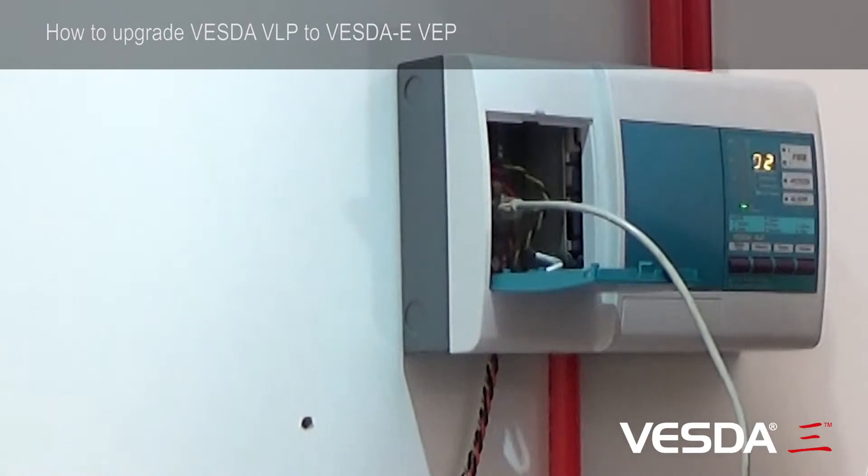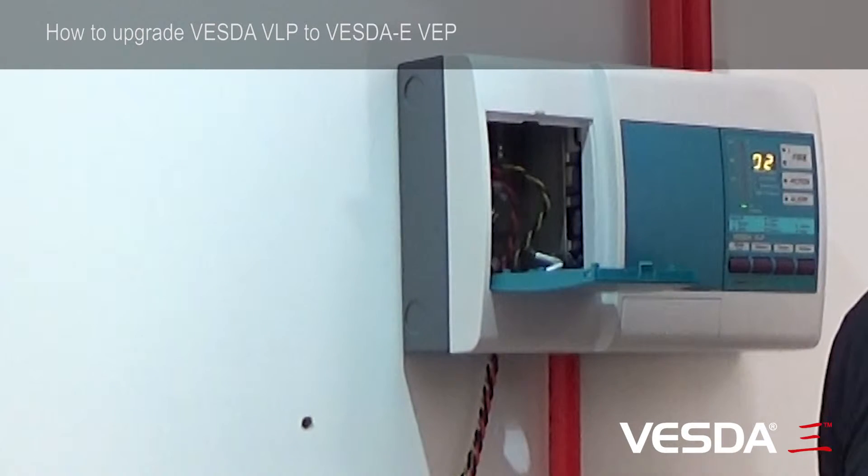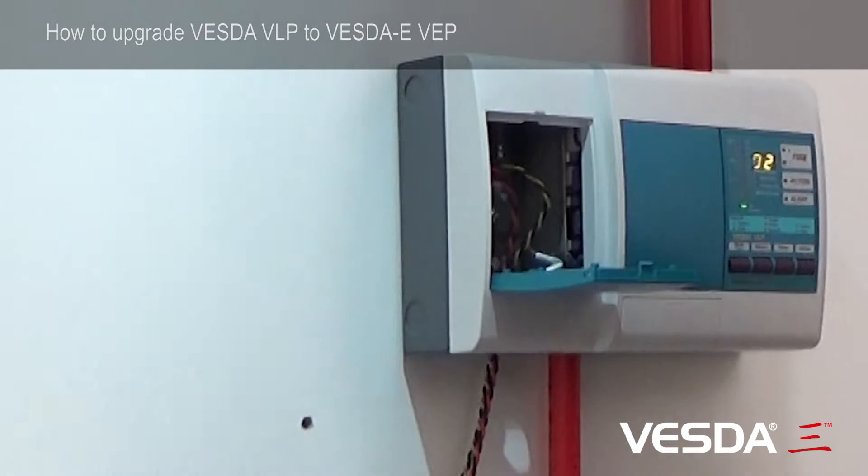Once you have the configuration from the detector, you can simply unplug. Now we're ready to power down. Locate the power supply and turn the detector off at the power supply.